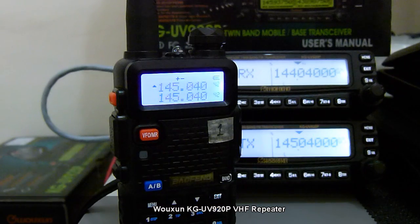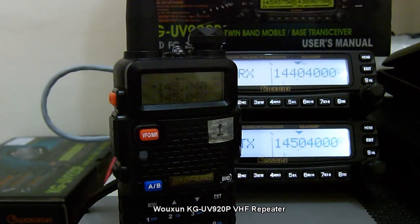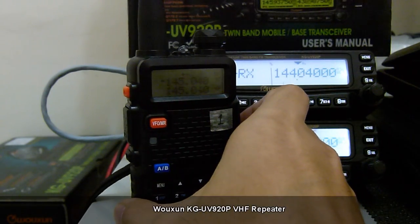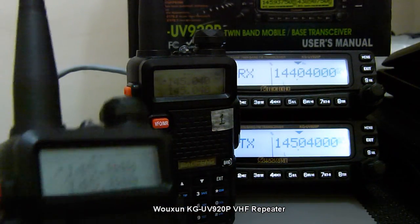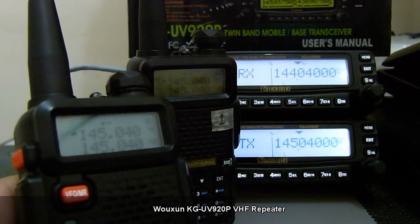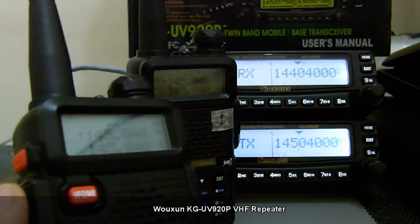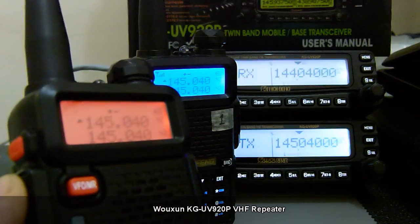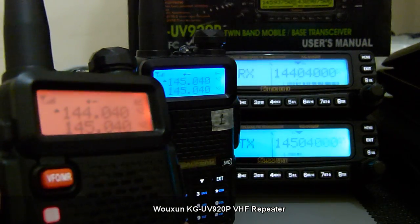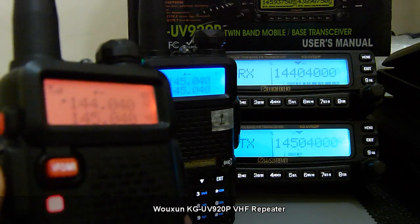For the other unit, I also have another Baofeng UV5R configured the same way — 145.040 listen and TX of 144.040. Notice that as I press the button, the other unit is picking up the transmission.